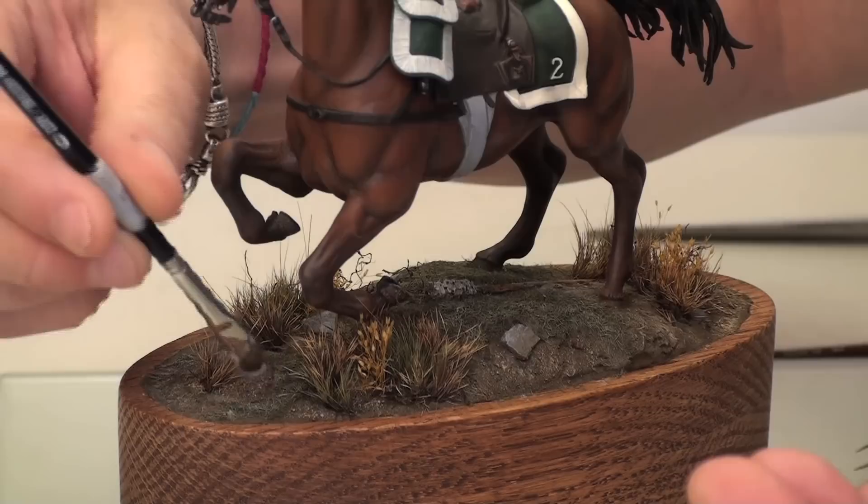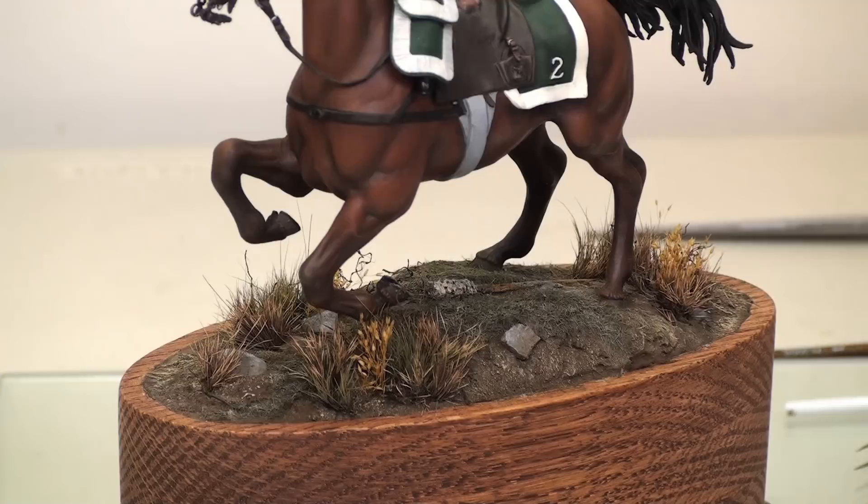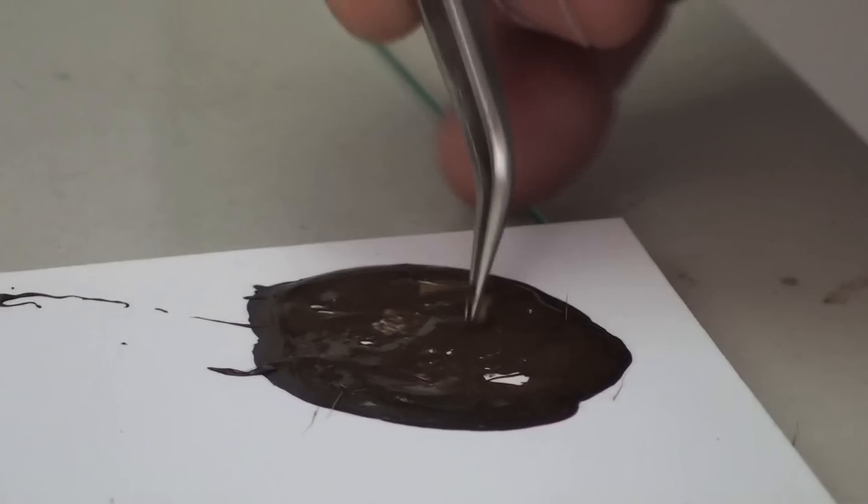Now it's time to apply some leaves from Hudson & Allen. I'm using a mix of summer and autumn leaves. What we're going to do is take some of our glue mixture and just stipple it onto the ground in random areas. And then for a little bit of extra adhesion, I like to dip the leaf — even though this is a laborious process — and drop it into place.